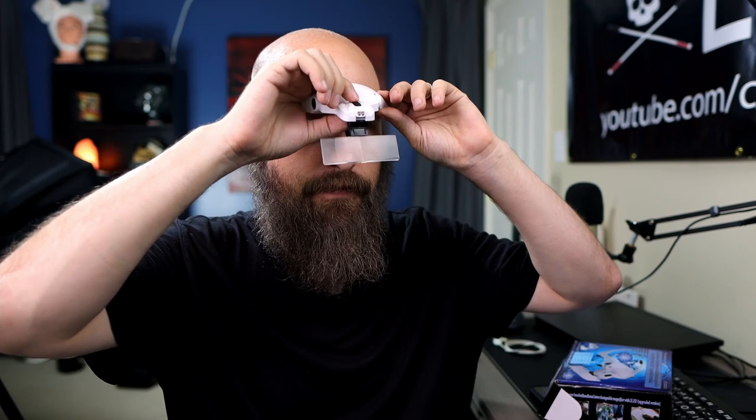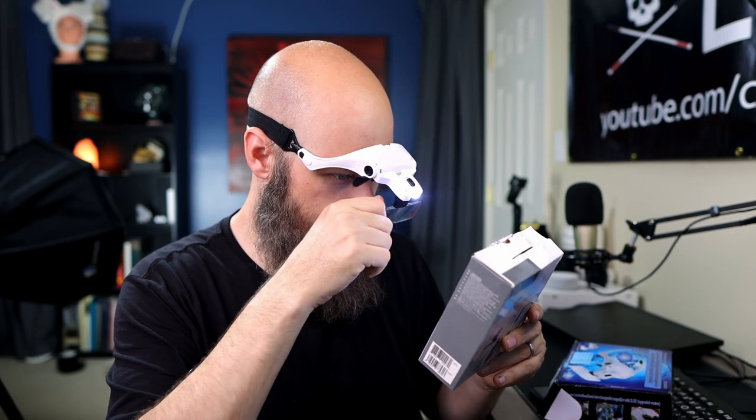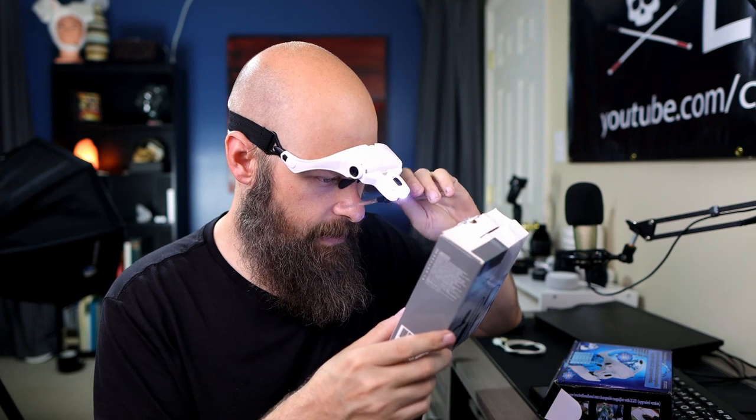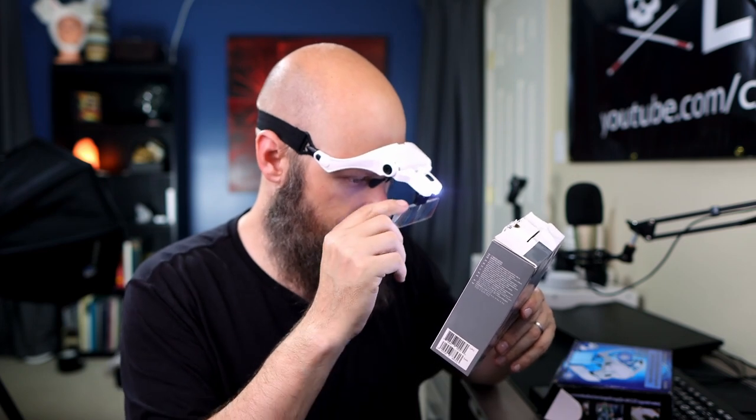Let me put it back on. Right there — if I push that forward, a little light pops on. You guys can see the light coming on and off. So if you needed to read something, let's read this box here. You've got your lights, you've got your magnification, and it's at a good distance. I can actually see that much better with the magnifying slide. I still can't read it, obviously, because it's not strong enough for me, but not too bad.